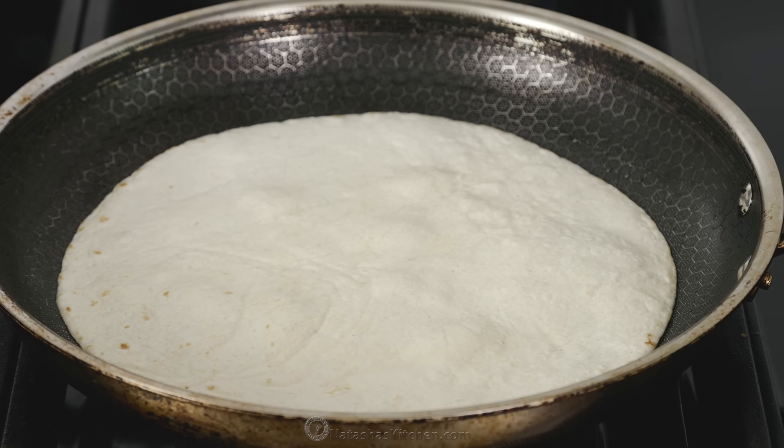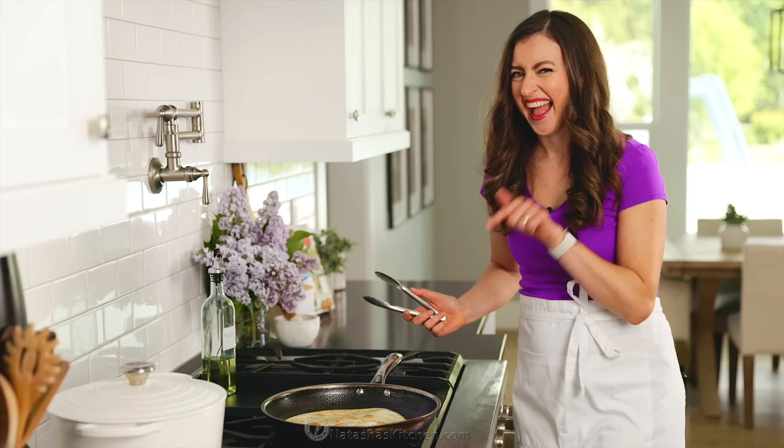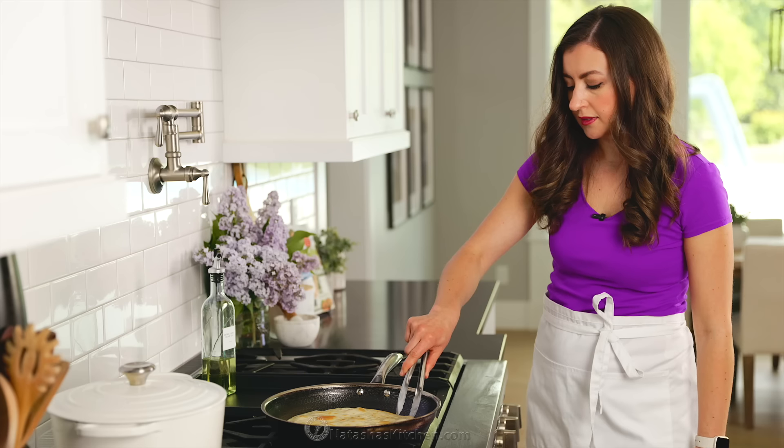You'll see that tortilla start to puff and bubble up, and that's what you want to see. For making larger salad bowls, I love using the 10-inch flour tortillas. You can use either store-bought or try our homemade flour tortilla recipe.